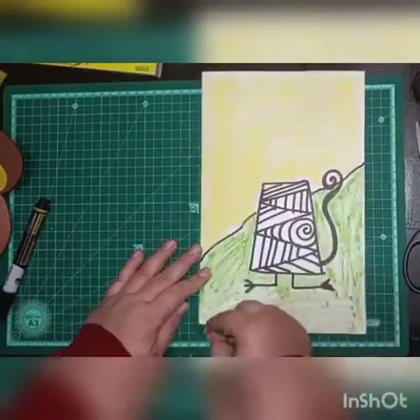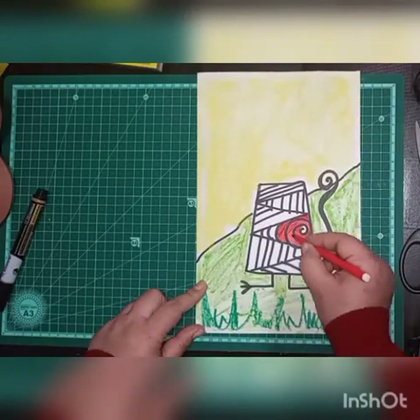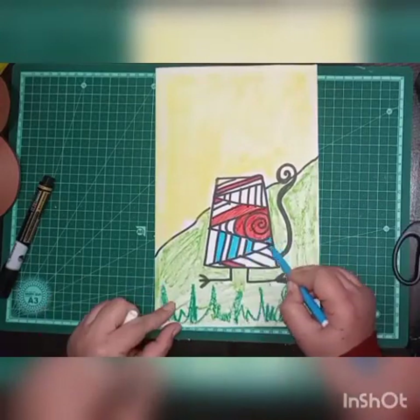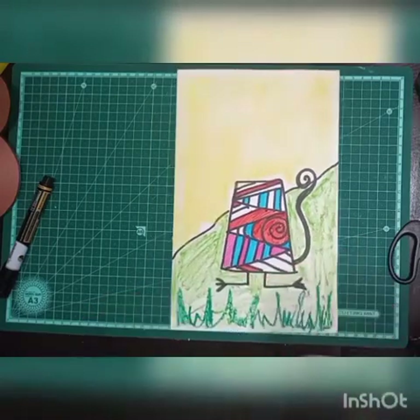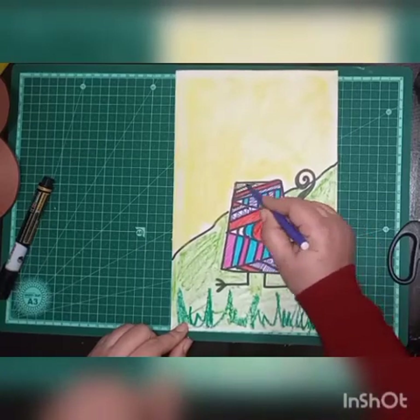Then I will use dark green to show some pattern of grass. Now I'm using different colored sketch pens to fill these doodle art shapes. It's your choice — you can use any pattern or fill the shapes with color. Make some decorative, attractive patterns.